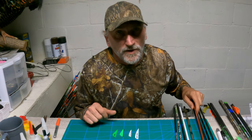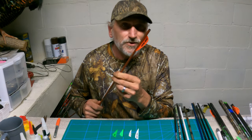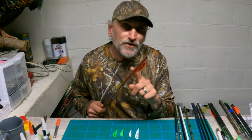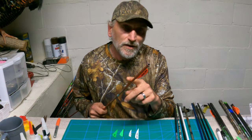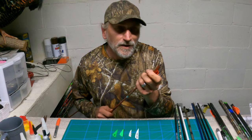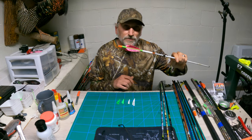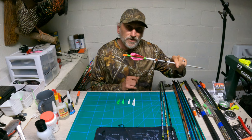One more thing I want to touch base on. We all know that before you fletch an arrow, you want to clean your arrow shaft. If you're using aluminum arrows — whether they're dipped or painted — you don't want to use acetone on your arrow shaft because it'll just rub the paint off. So just use some soap and water on those type of arrows. When you're getting ready to fletch, it is okay to use acetone on your fletches — get those fletches as clean as you can get them.